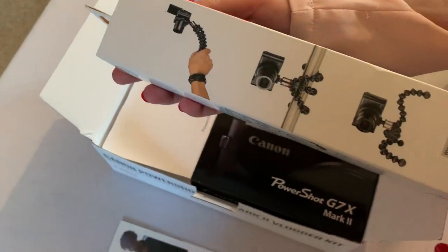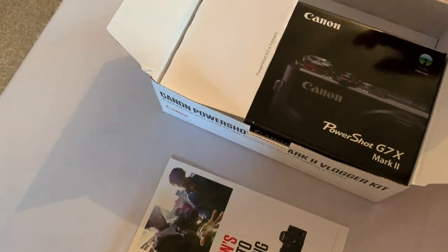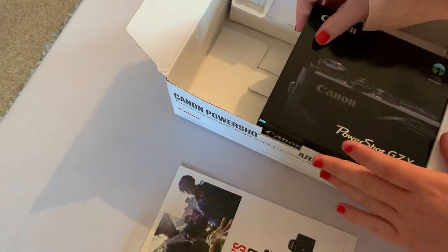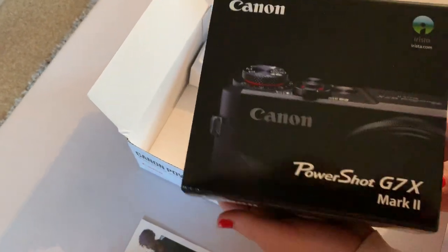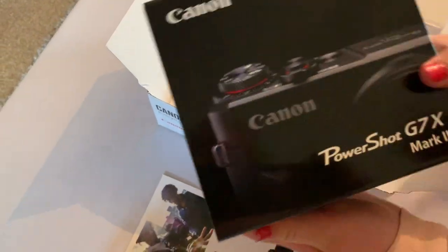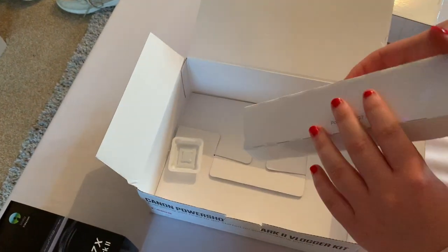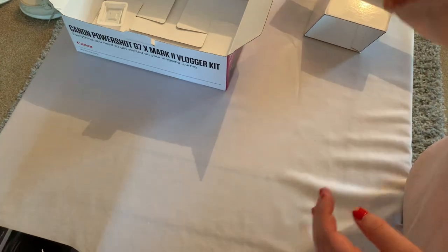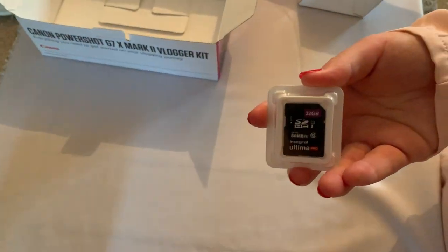The Gorillapod itself is in its own little box. As you can see down the side, it shows different methods of how you can use this kind of tripod to help you out while you're out and about doing the vlogging, as opposed to using a main stand tripod. The Canon camera itself — there's the normal box you'll get if you've been into a local camera store without the vlogging kit. These white boxes that Shannon's just pulled out to the side are just packaging boxes, there's nothing in them — just spacers to stop it getting knocked about.